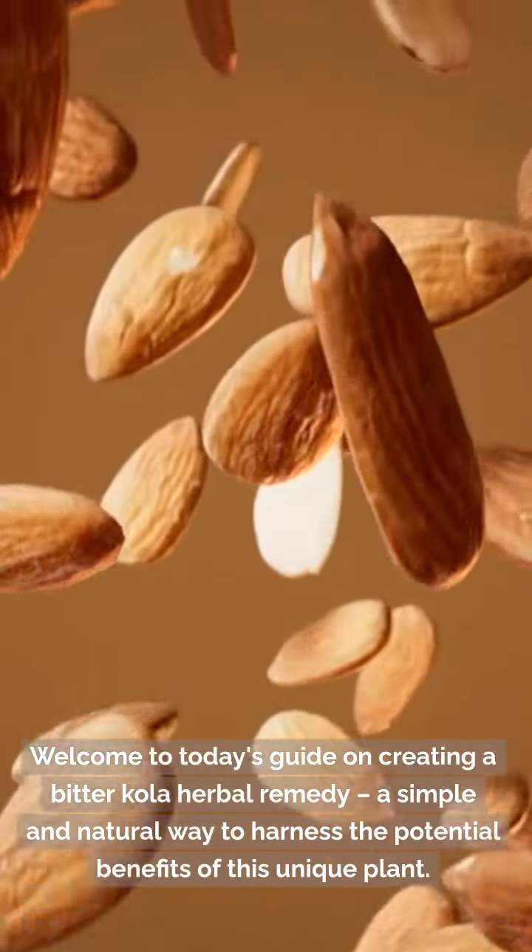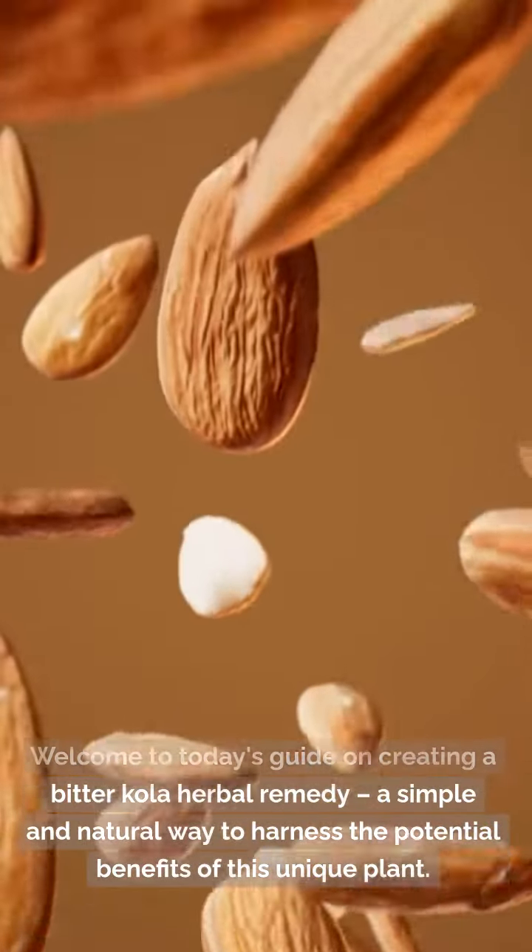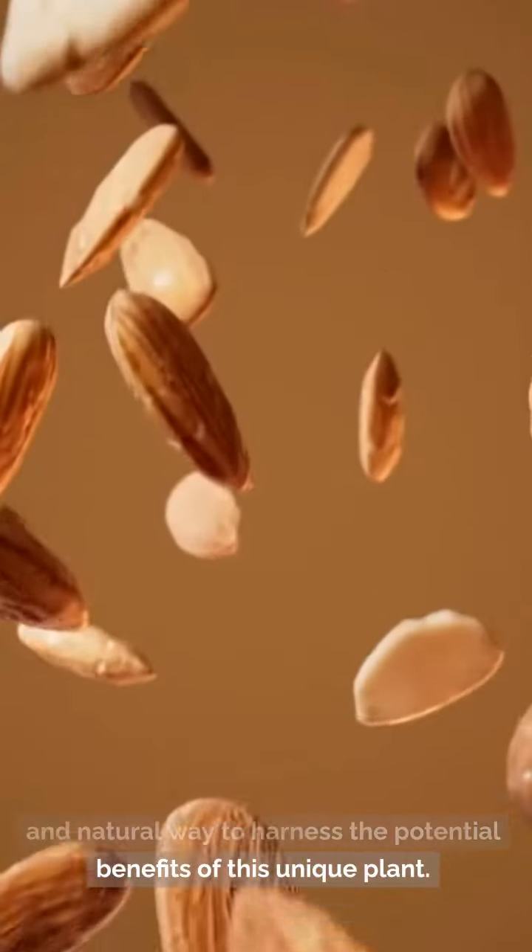Welcome to today's guide on creating a bitter cola herbal remedy, a simple and natural way to harness the potential benefits of this unique plant.